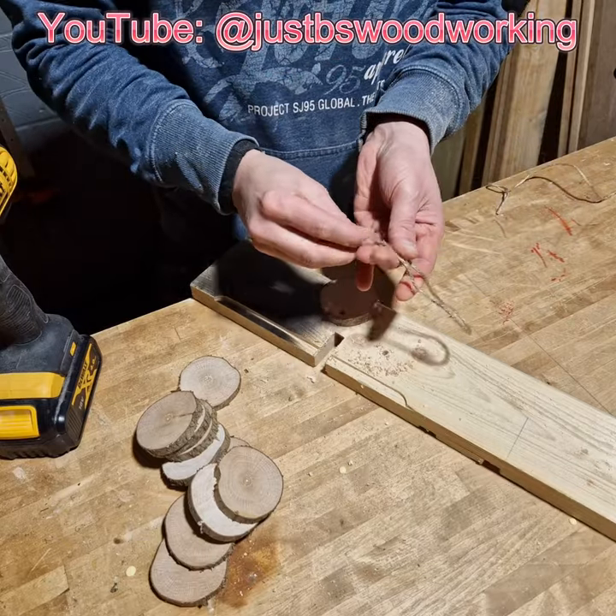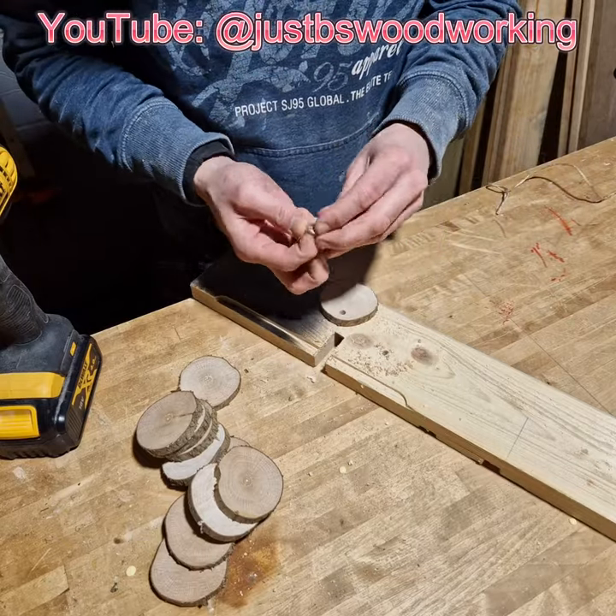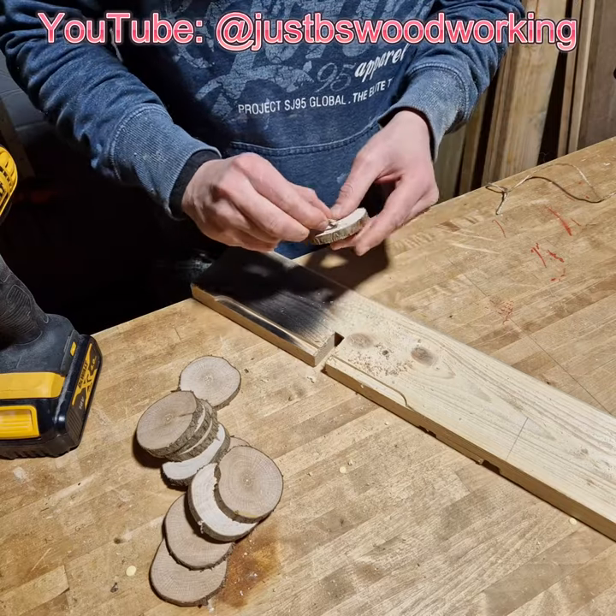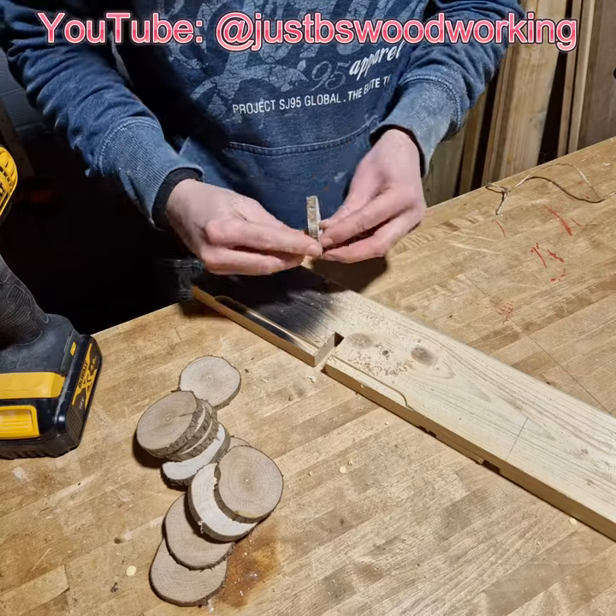Next you get your string — I'm using hessian twine for this. You tie it in a knot, thread it through, loop it back through itself, and you have got your finished bauble.